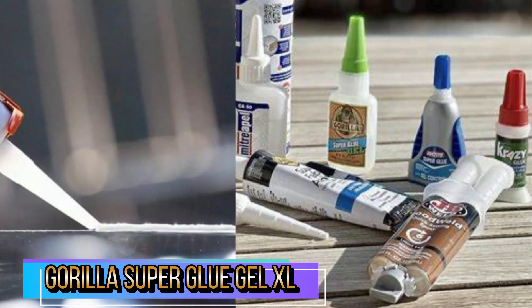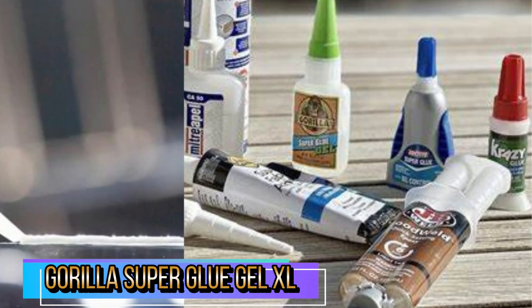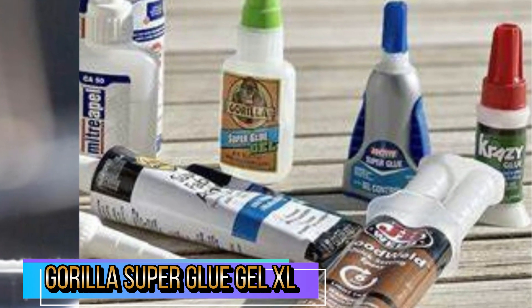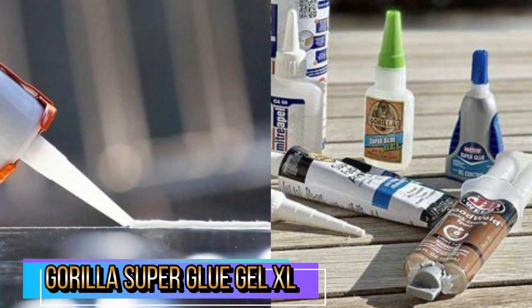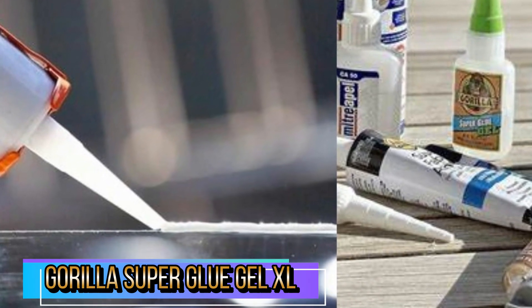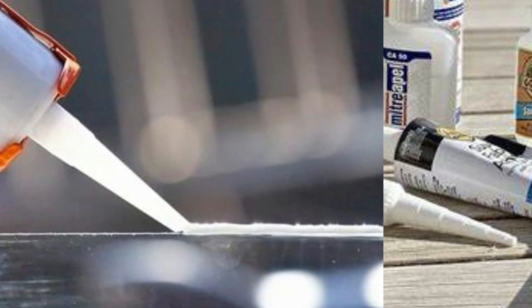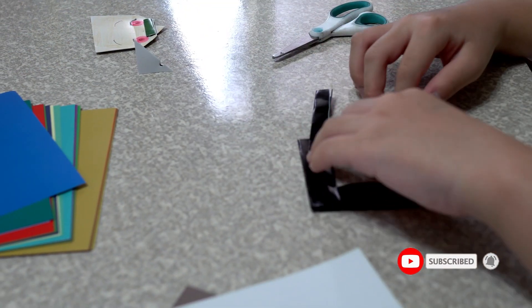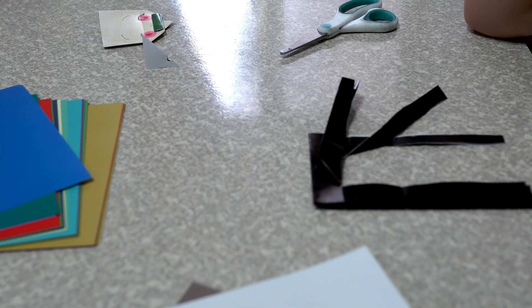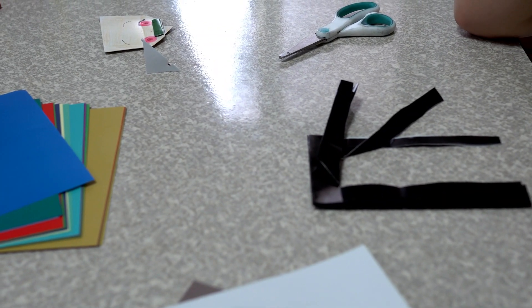To prepare Gorilla Super Glue Gel, with cap on bottle, shake product, then turn product upside down and tap on hard surface to shake gel into bottle nozzle. Remove cap and apply a small amount to one surface — only one dab per square inch recommended. Set time can vary based on the amount of glue and type of surface glued.